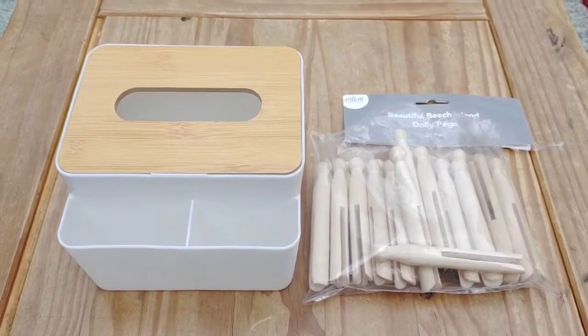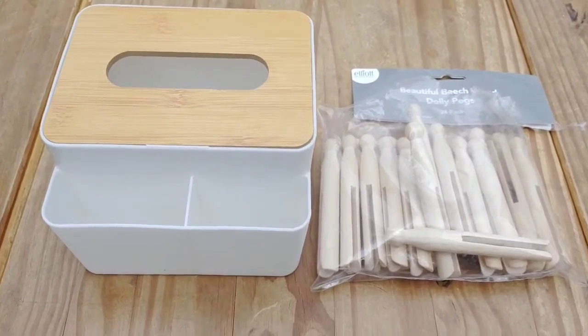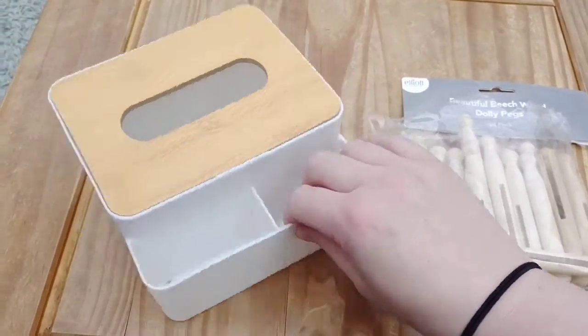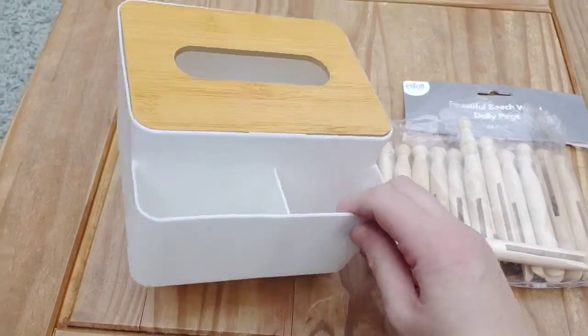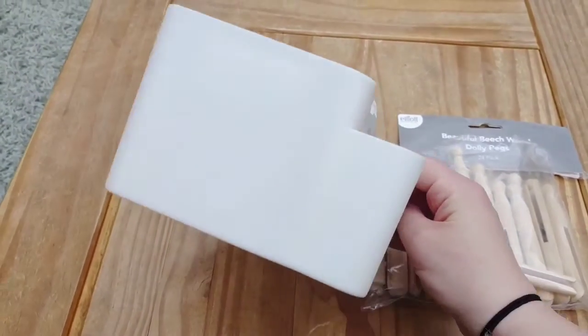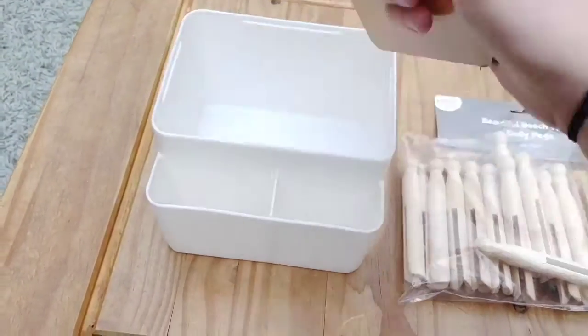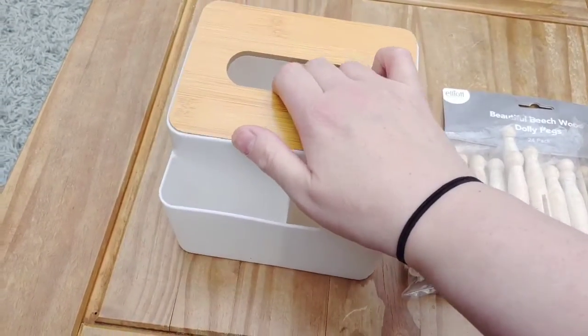Hi, welcome to the Beanpod. So just a quick hack today of how to make a very quick and easy posting game for your one-year-old. This was about five pounds or under from eBay — it's just a tissue box holder. Very simple.